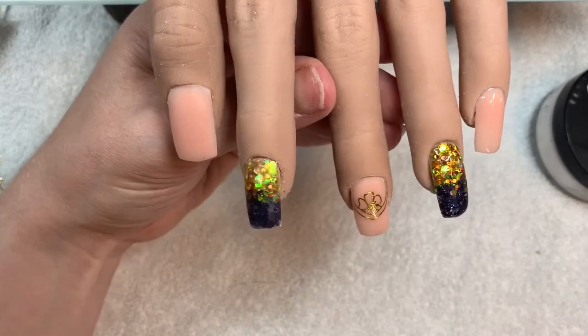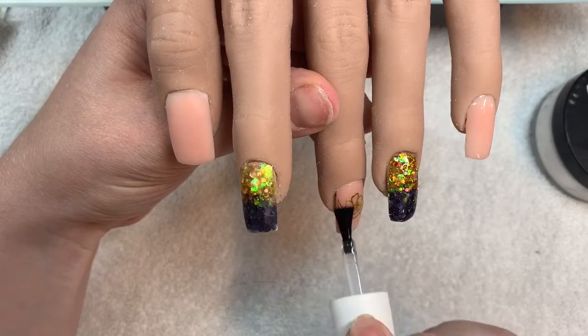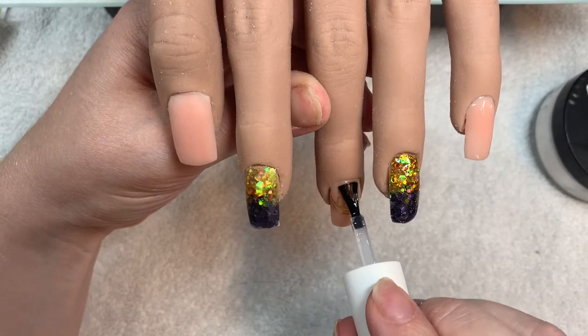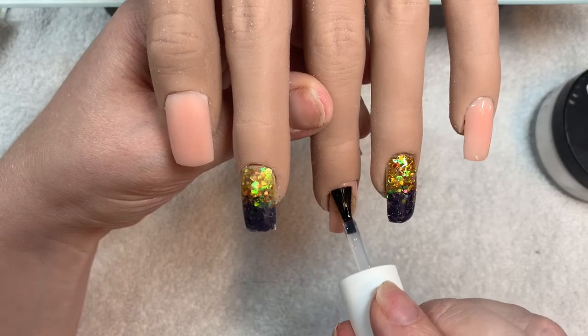Here we are — this is the best part of any design. It is top coat time, where we make these beauties shine! I really hope you've enjoyed this video. Thank you so much for watching and I'll catch you in the next one. Bye!